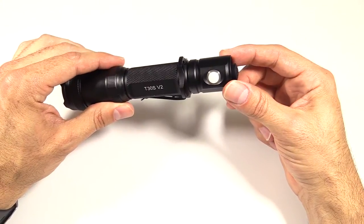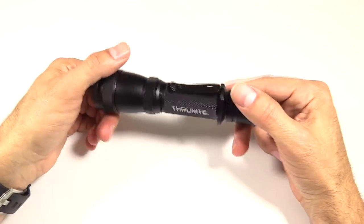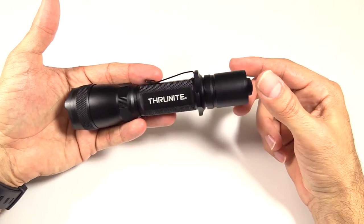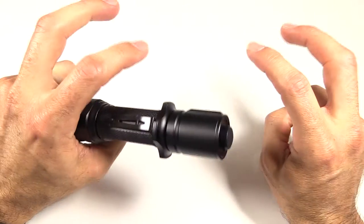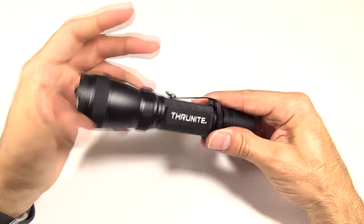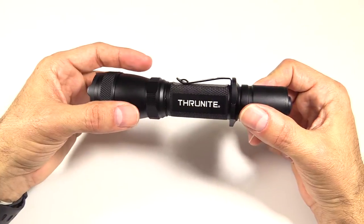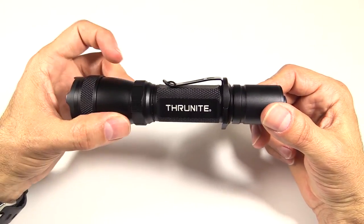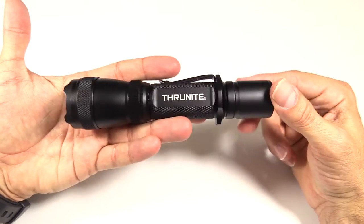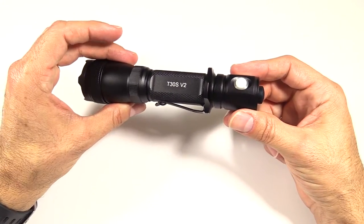The uses for this — they bill it as a tactical light, good for law enforcement, good for people that go into harm's way. But it's also great next to your bag, great for your go-bag, great for camping, anything you like. It's a little bit big for putting in your pocket, but surprisingly it's not actually that bad. This is certainly bigger than anything I would carry daily, but if you're using the holster especially, it might not be too bad.